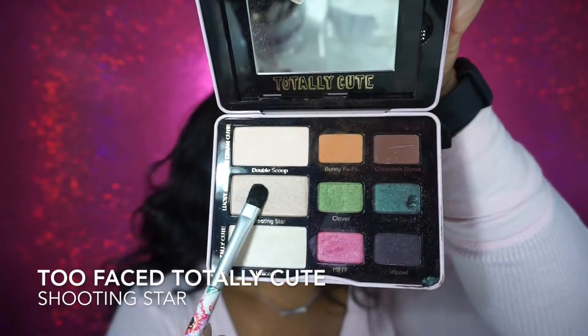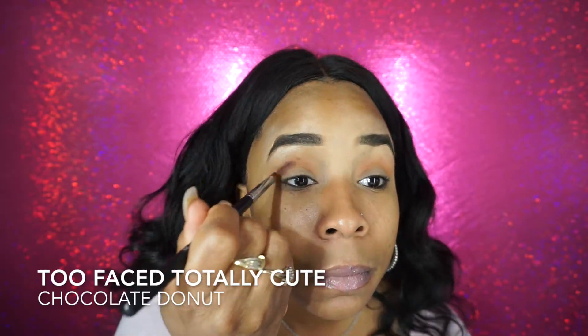I'm going to go into this Bunny Fufu and put it into my crease, and just blend that in well. Then I'm going to go into the Shooting Star and use that as my highlight under my brow bone, and then blend in those lines. Now I'm going into Chocolate Donut and putting that in my outer corner, then blending away.